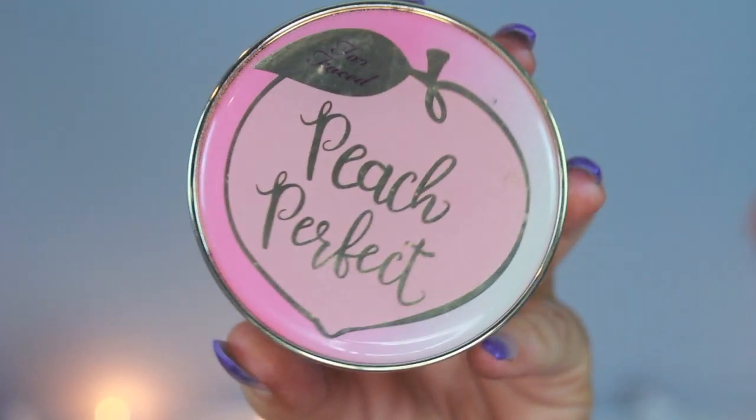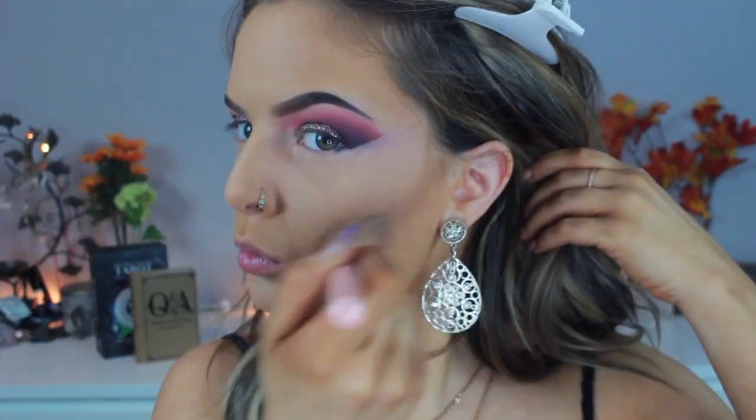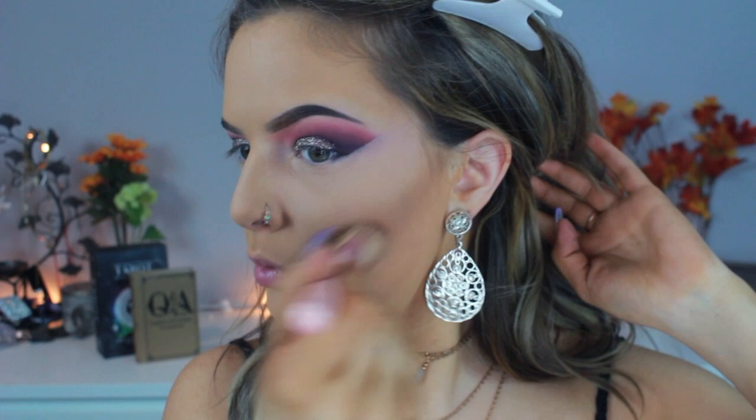Going in with my Too Faced Peach Perfect translucent powder, I'm setting my under eyes right after I blend them, then setting the rest of the face as well. For contouring I'm using my NYX contour palette, contouring my cheekbones very heavily, my temples, forehead, and jawline. I will go more in depth in my full face routine video soon, and I also contour my nose very heavily as well.